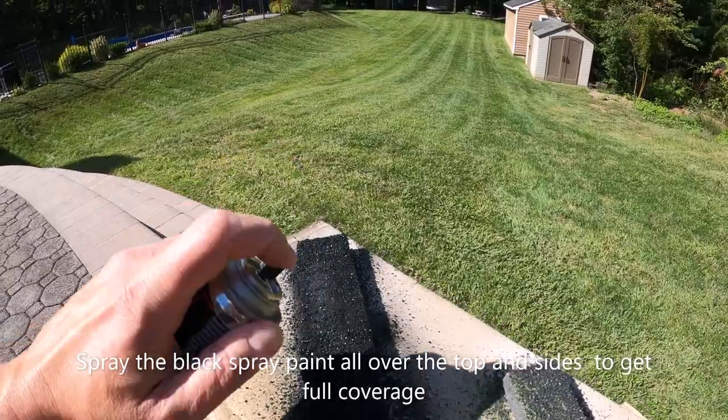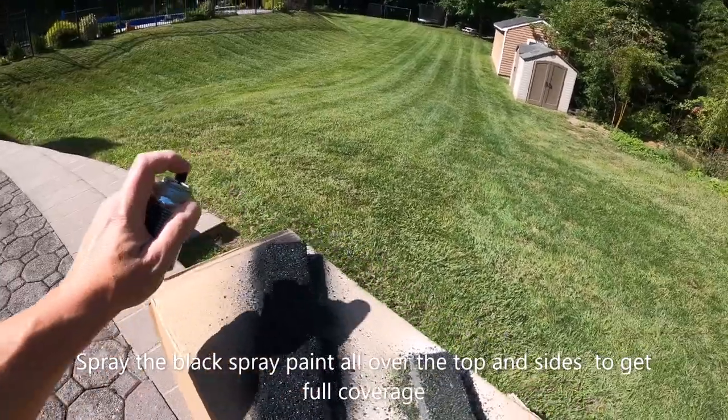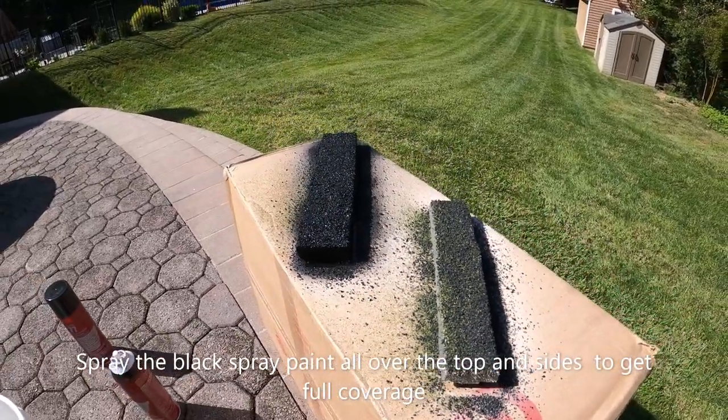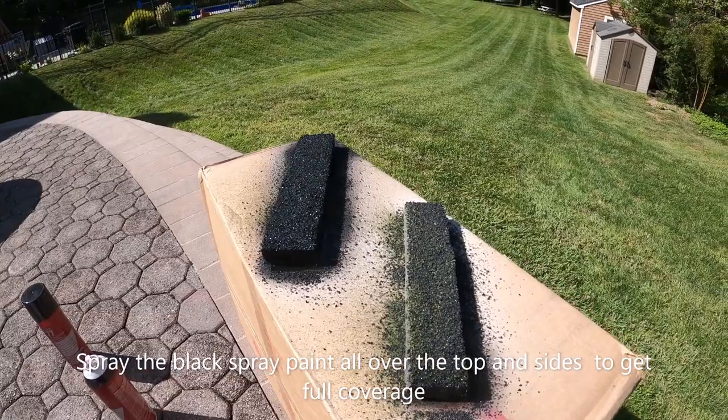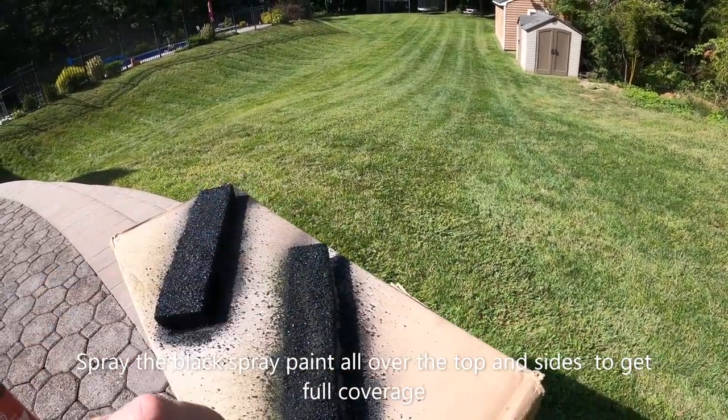I'm just going to load it in and see if it fits.